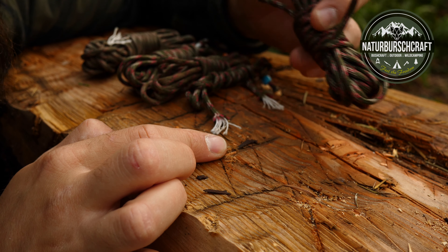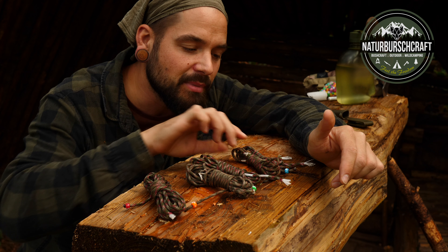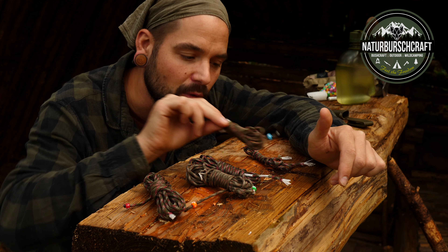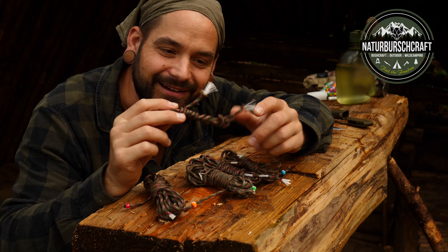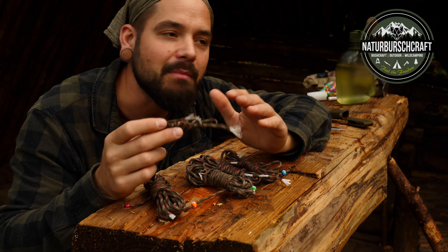Here I have a Paracord with an orange bead, defined by the number 4, which is logically 4 meters. Then I have 3 meters with a green bead, and 2 meters with a blue bead. The 1-meter one has no bead — that is always 1 meter. Nowadays I have the colors so associated with the numbers that I don't really need to look at the numbers anymore. I see the color orange and I know that's 4 meters. The more you use it in the forest, the better you'll remember it.